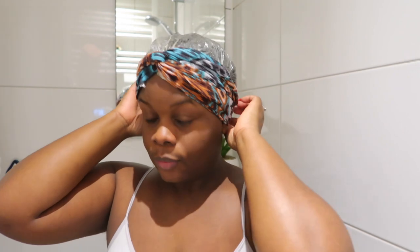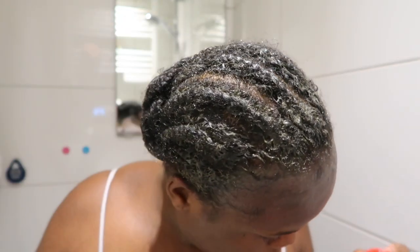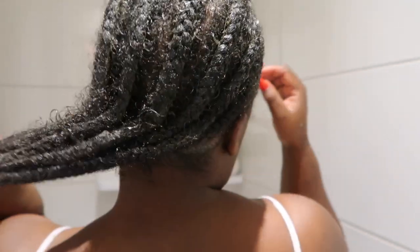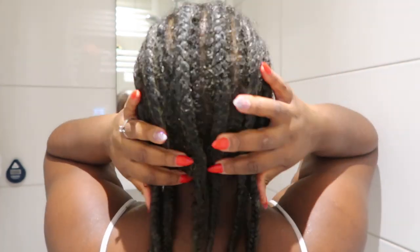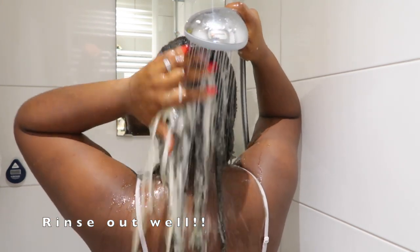After securing that on, I'm just gonna go to bed. This is me the next morning — I did an overnight treatment. As I've mentioned in previous videos, I love to do overnight treatments with my hair masks. This is how it's looking: all the product has marinated and seeped through as you can see.